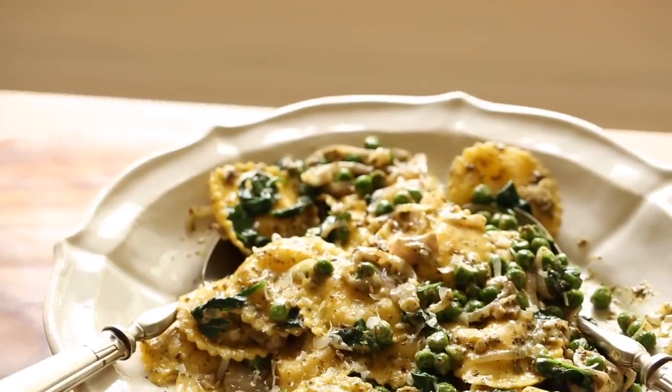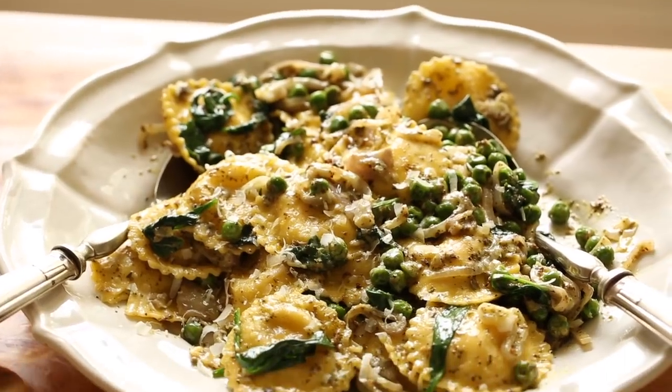Hi guys, welcome back to my channel, and today I'm gonna show you two pasta dishes that will get you out of your pasta rut if you're in one.